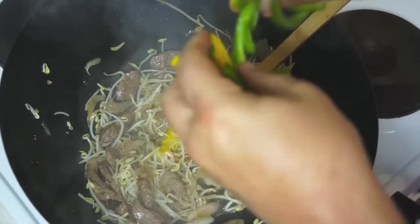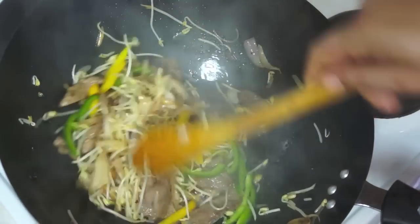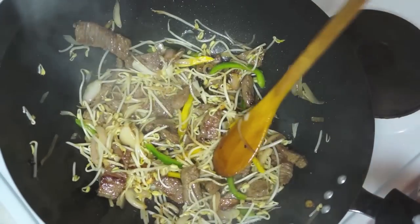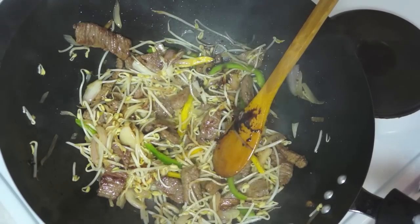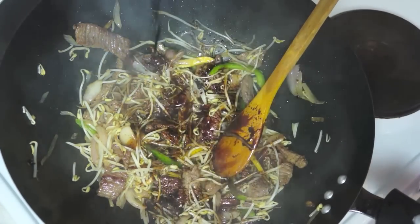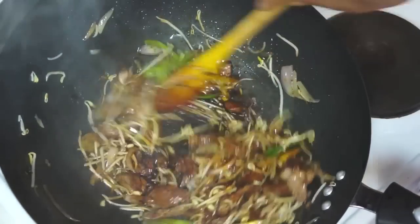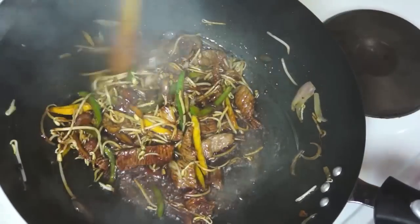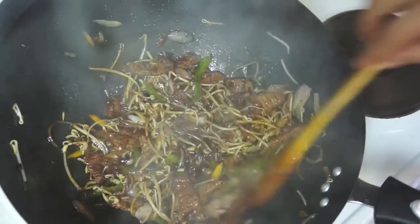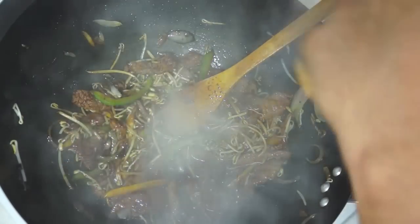Now I'm going to throw in some sliced yellow and green sweet pepper just for a little bit of colour. Then a little splash of soy sauce — I'm using a dark soy. If you're using soy sauce there's absolutely no need to add salt, but black pepper — why not.